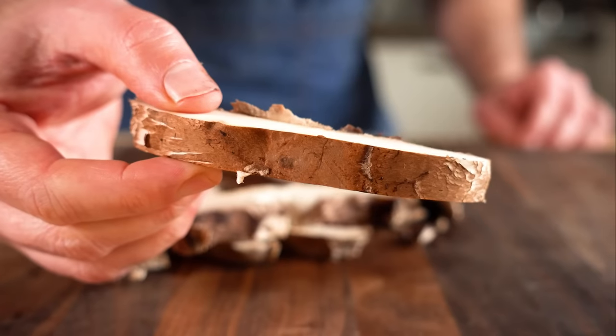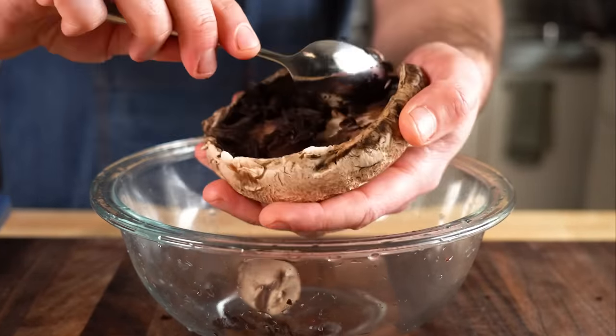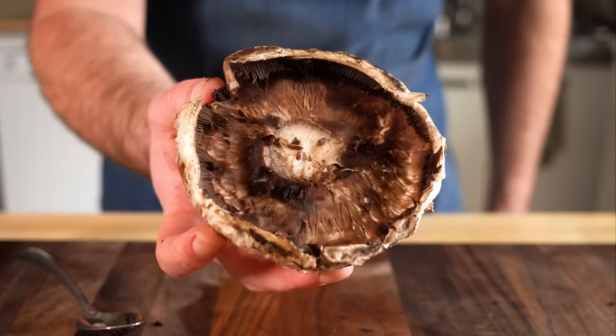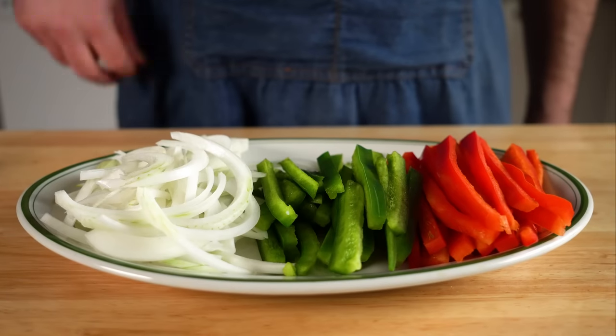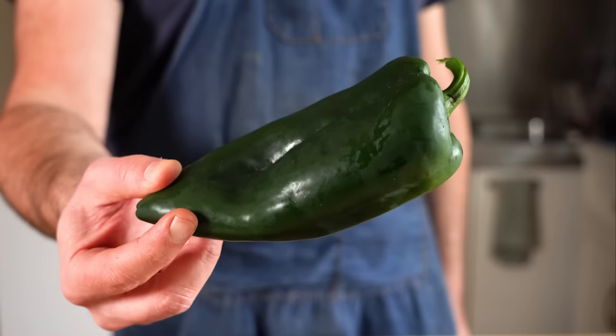Slice them up about a half inch thick, get rid of the stem, and optionally you can scoop out the gills. I tried it both ways and I think I like it better with no gills, but it wasn't a huge difference. For the other veggies, I'm gonna do one red and one green bell pepper, but you can use any peppers you like. Poblanos work great as well.